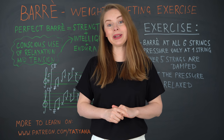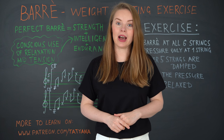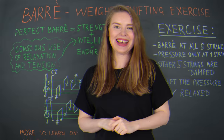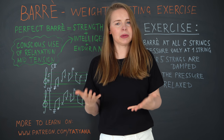Hi everybody and welcome to Ask Tatiana. My name is Tatiana Roshkova, and today I will show you the exercise that will increase the quality of your barre technique. Let's start first with a very short theory — everybody wants to